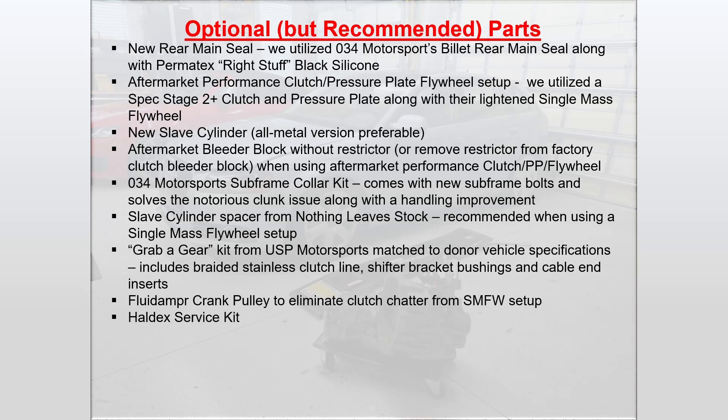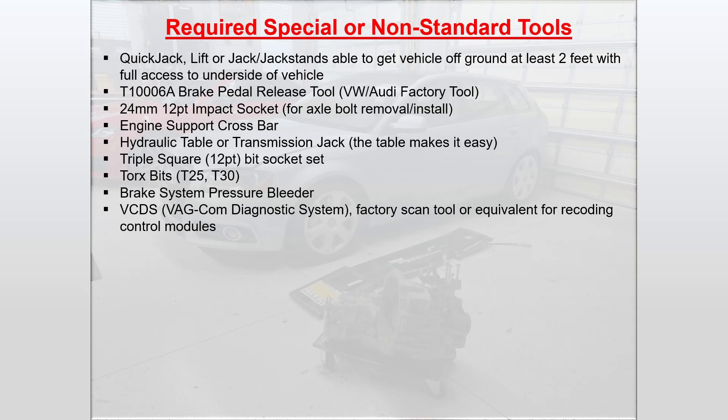An aftermarket bleeder block without the restrictor, or remove the restrictor from the factory clutch bleeder block when using an aftermarket performance clutch pressure plate and flywheel — this improves response. You can couple that with the grab-a-gear kit, which includes a braided stainless clutch line. The 034 Motorsport Subframe Collar Kit — it comes with new subframe bolts and solves the notorious clunk issue along with a handling improvement. I used a slave cylinder spacer from Nothing Leaf Stock, recommended when using a single mass flywheel setup. A fluid damper crank pulley to eliminate clutch chatter from single mass flywheel — I plan to add that later. And of course while you're under there you may want to go ahead and service the Haldex unit.